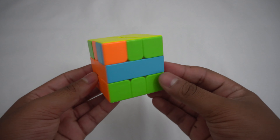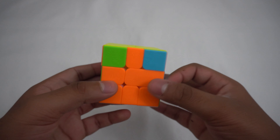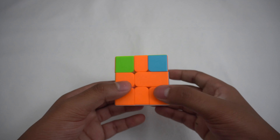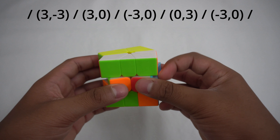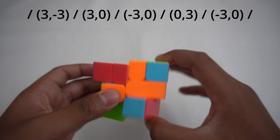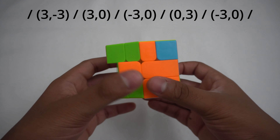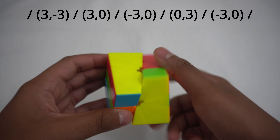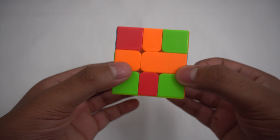Finally, you can have adjacent solved edges and diagonal solved edges. Before you start the algorithm for adjacent solved edges, make sure your headlights are in the back. The algorithm for this is: slash, (3,-3), slash, (3,0), slash, (-3,0), slash, (0,3), slash, (0), slash, (-3,0), and finally a slash to finish it off.